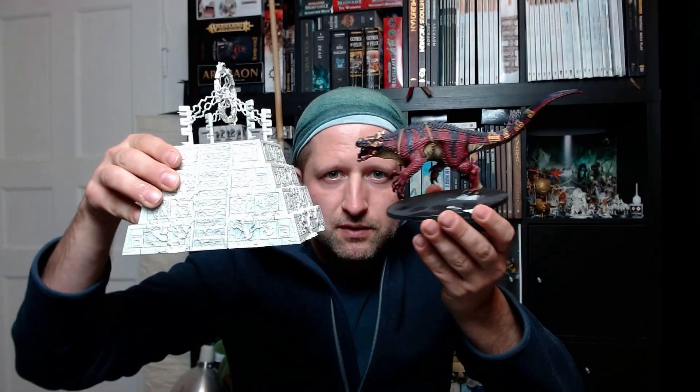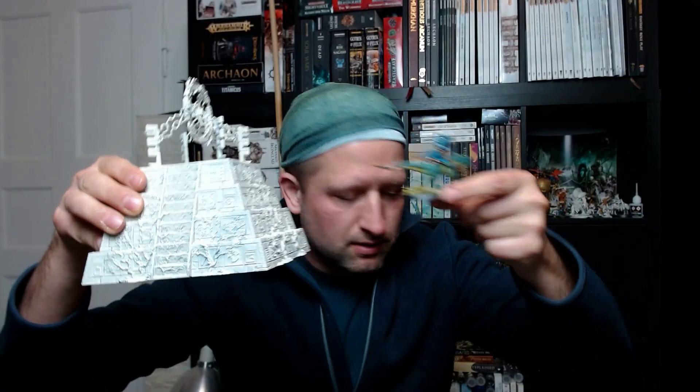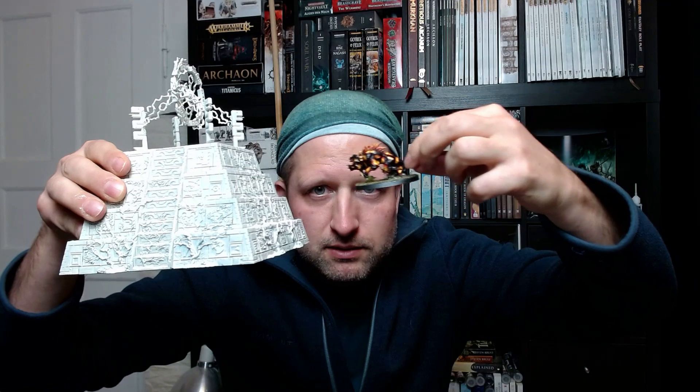Then let's have a look at both pyramids in comparison. Also interesting is to compare with units — this is a Carnosaur, this is a Troglodon, a Saurus Knight, and my own Salamander. Let's try a Slann — I still have my very ancient metal Slann.